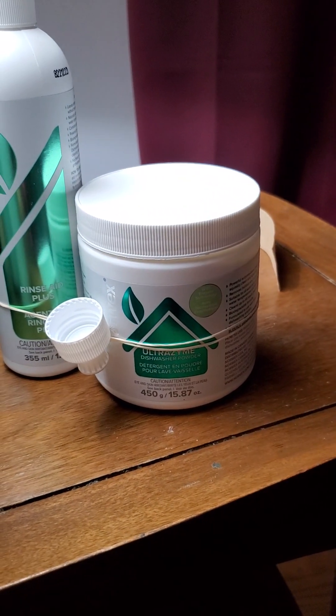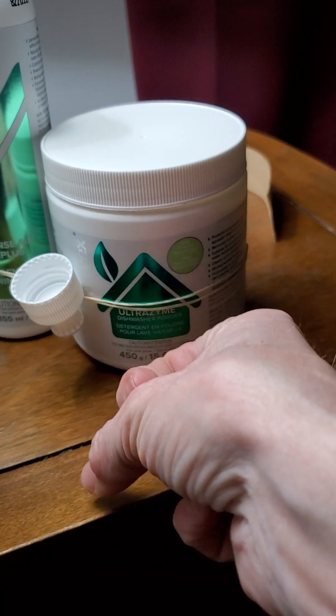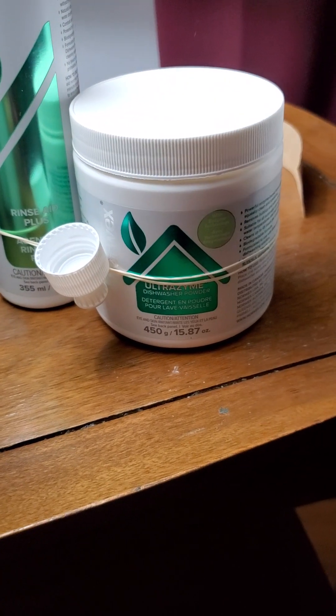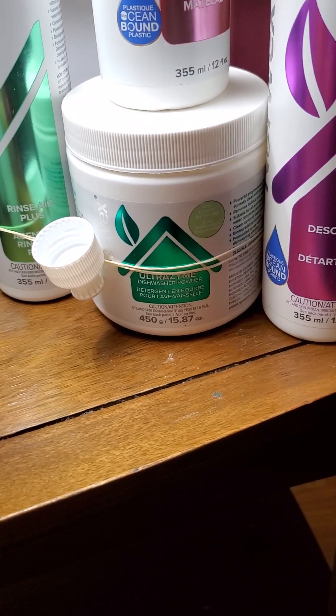Apparently you can put a scoop of it — the scoop is about this much — with a little bit of water down your drains. It helps prevent or even reverse clogs in your drain.